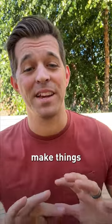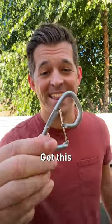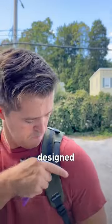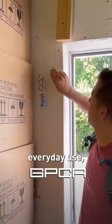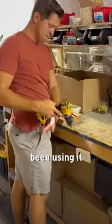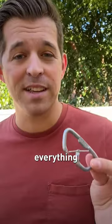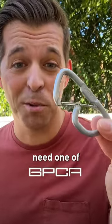Want a life hack that's going to make things way easier? Get this little guy — the GPCA two zone design carabiner loop. It's for everyday use and I've seriously been using it for everything: my keys, my tools, my speaker. It's simple, it keeps everything secure. You seriously need one of these things.